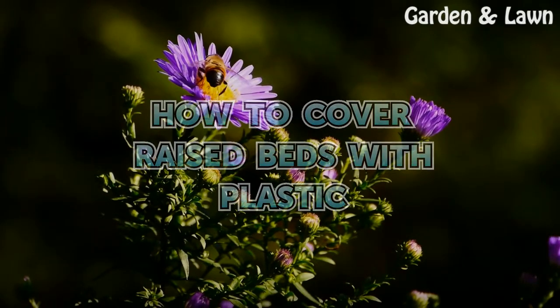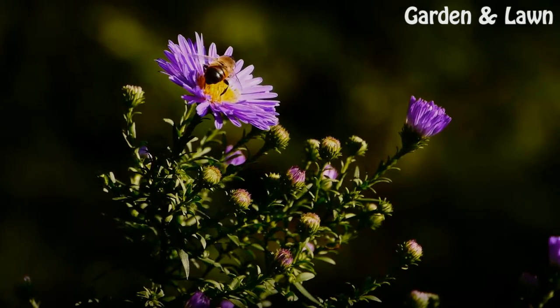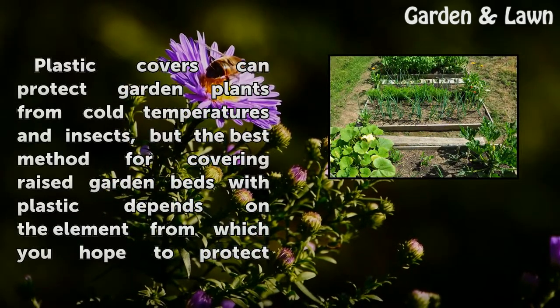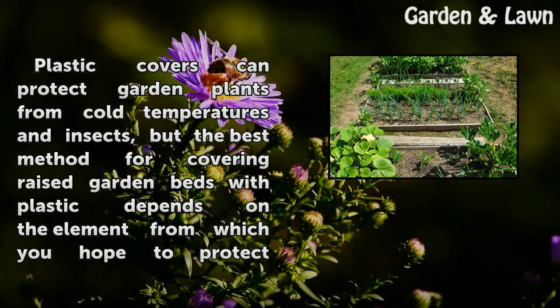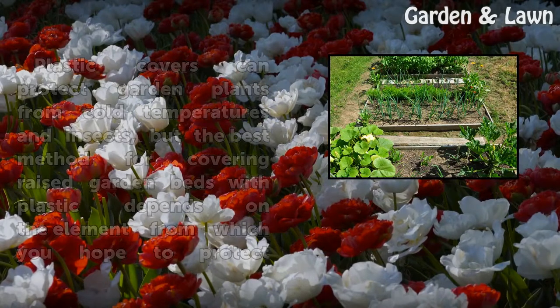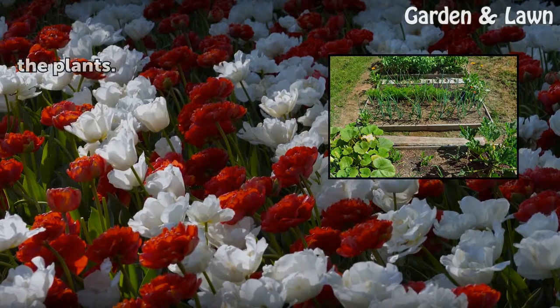How to Cover Raised Beds with Plastic. Plastic covers can protect garden plants from cold temperatures and insects, but the best method for covering raised garden beds with plastic depends on the element from which you hope to protect the plants.